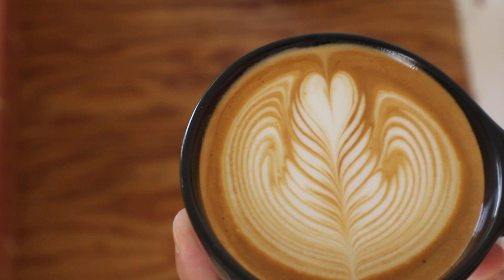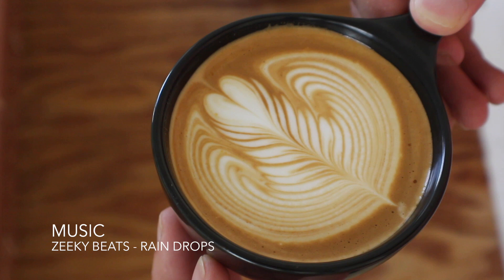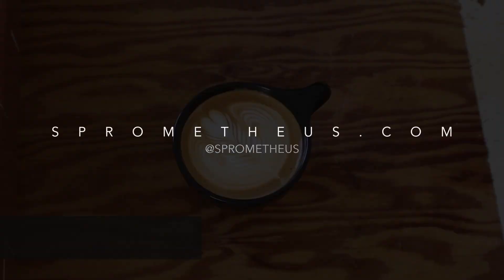Then lifting up and cutting through — and that is the classic rosetta. Thanks for watching, don't forget to subscribe on YouTube as well as on my blog at sprometheus.com, and as always, stay caffeinated, pony boy.